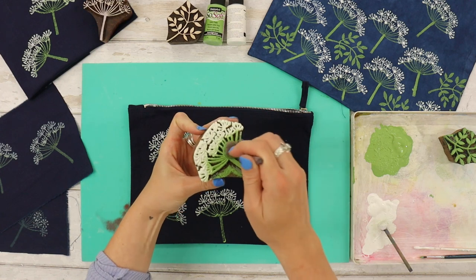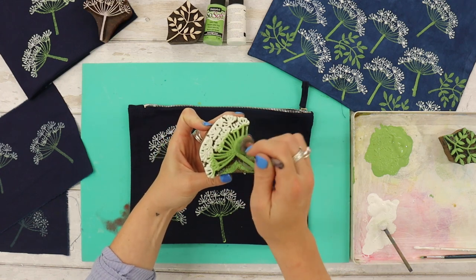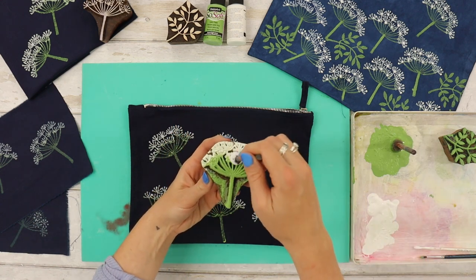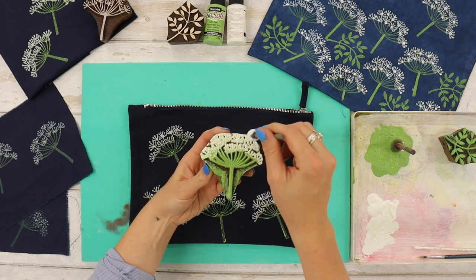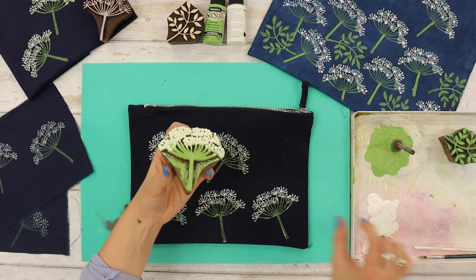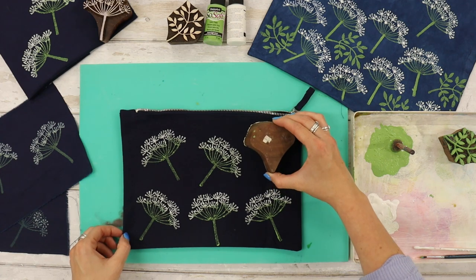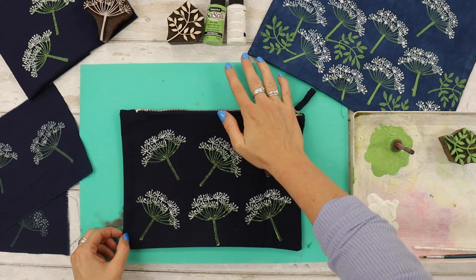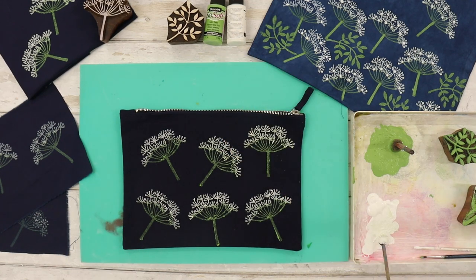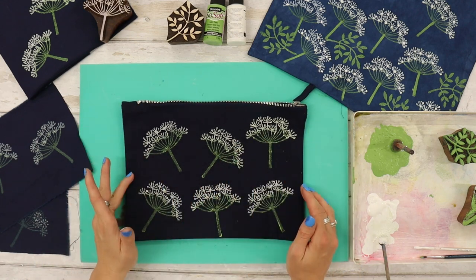Now with something like our flat canvas pouches, because it's a heavier fabric than the blue practice fabric, we always suggest that when you print you hold the block down for a little bit longer — just give it 5 to 10 seconds touching the fabric. This will help the thicker fabric absorb the paint and give you a stronger print. And there we have it — my finished printed zip pouch, and it looks beautiful.